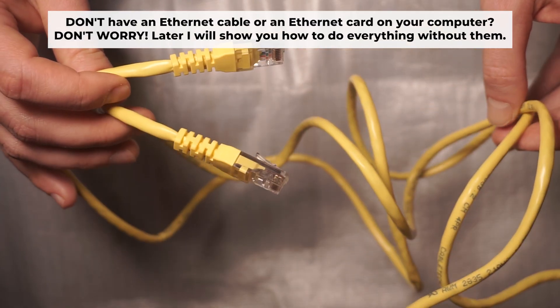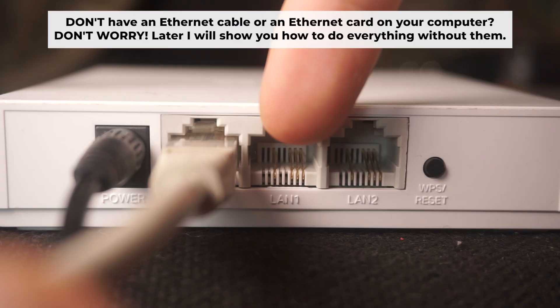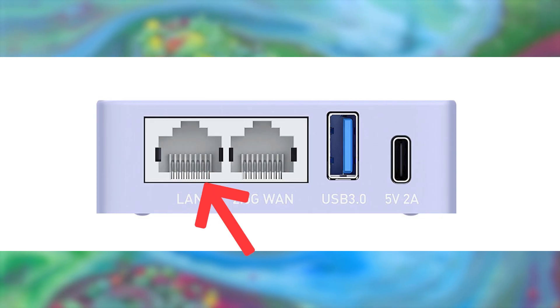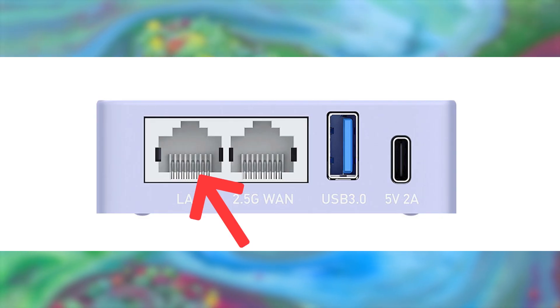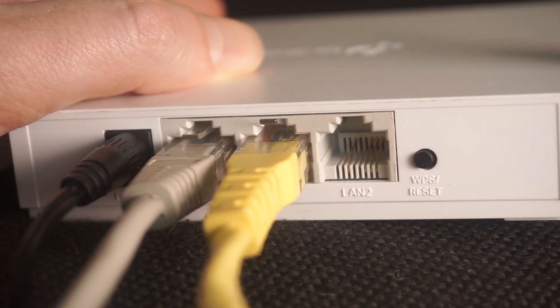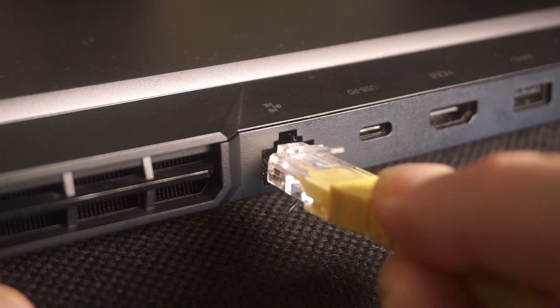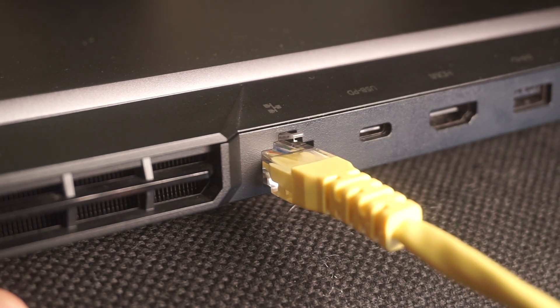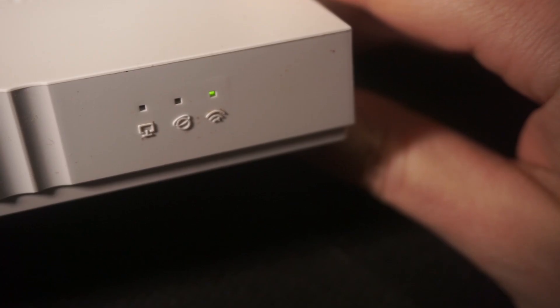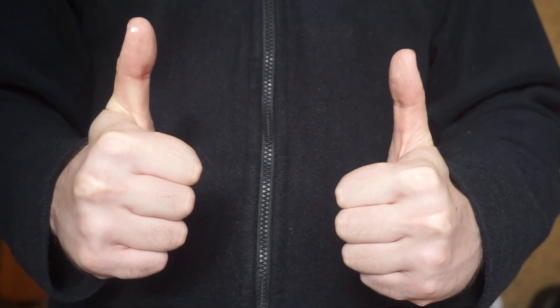Insert one end of the ethernet cable that comes with the router into one of the ethernet ports, and the other into your computer's ethernet port. Please wait a few minutes for the connection. The router is now connected to your computer.